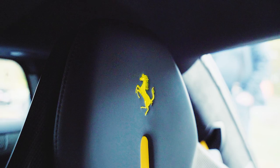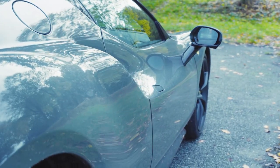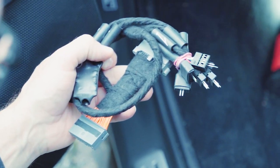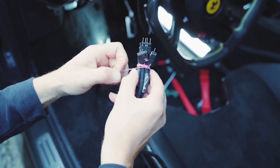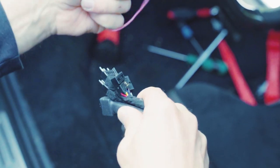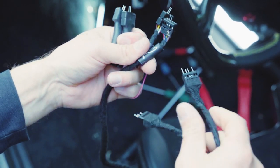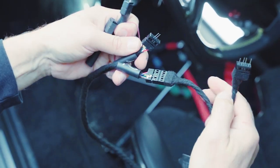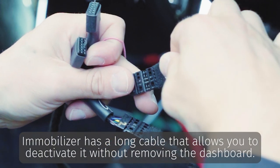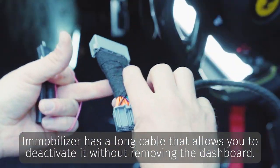The immobilizer has a long cable that allows you to deactivate it without removing the dashboard.